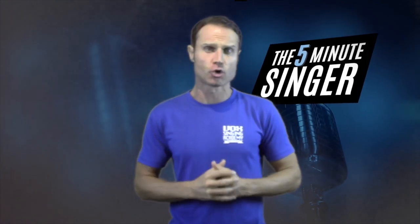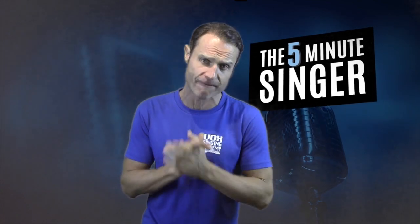Hi guys and welcome back to another segment of the 5-Minute Singer. Thank you very much for joining me, I really do appreciate it. In this segment we're going to be talking about how to use your high mixed or blended voice. Now in last week's episode I did give you an example of some different blended or mixed voices, so I'm going to give you another example here.